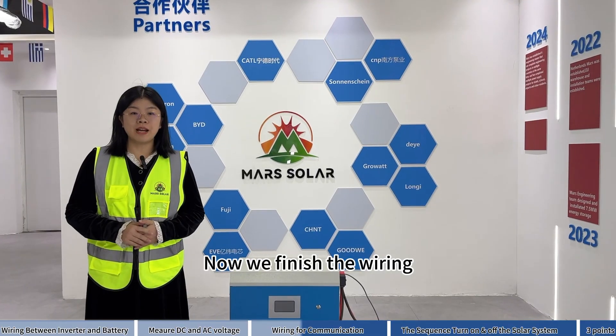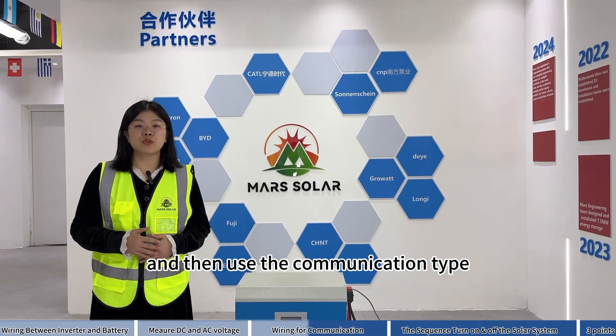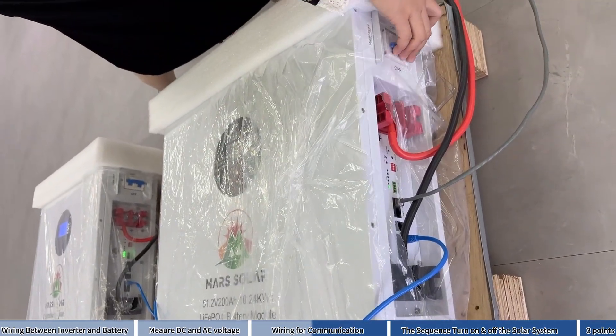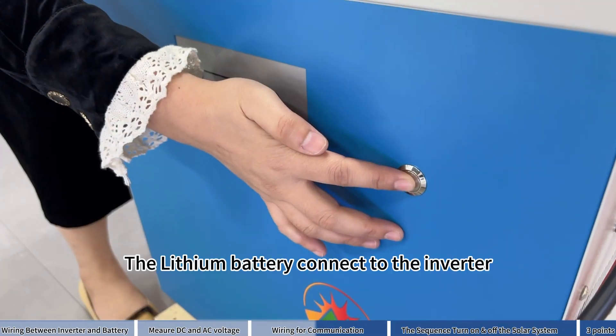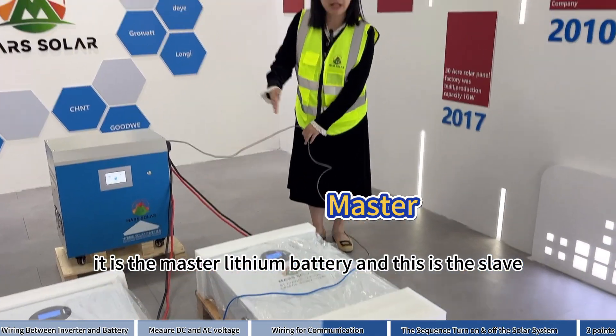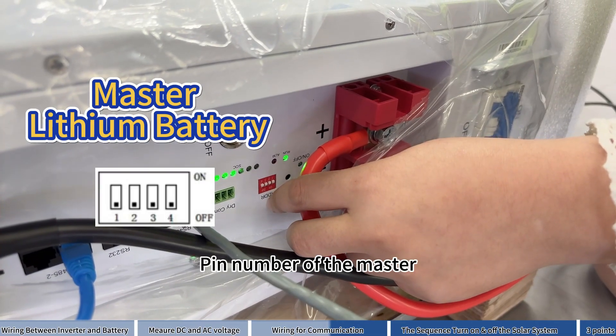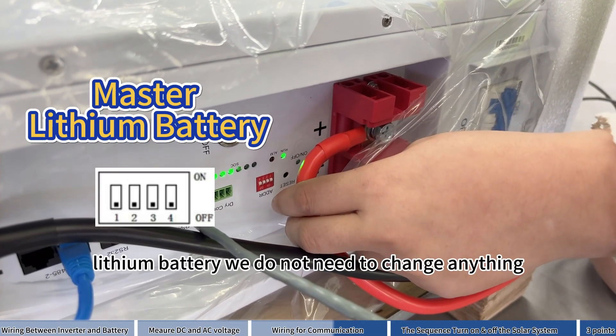Now we finish the wiring. We turn on the battery, then turn on the inverter, and choose the communication type. The lithium battery connects to the inverter — it is the master lithium battery, and this is the slave. The pin number of the master lithium battery does not need to be changed.